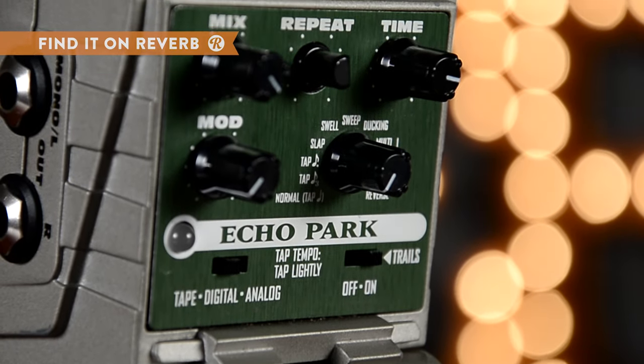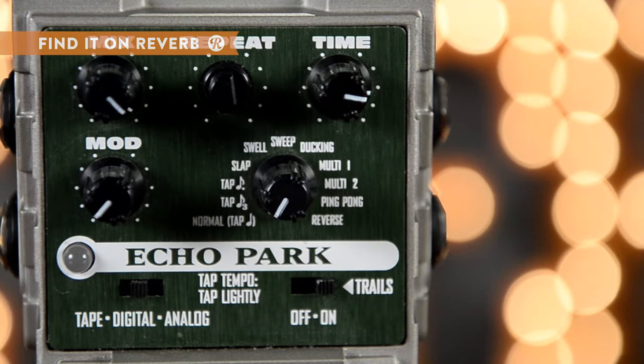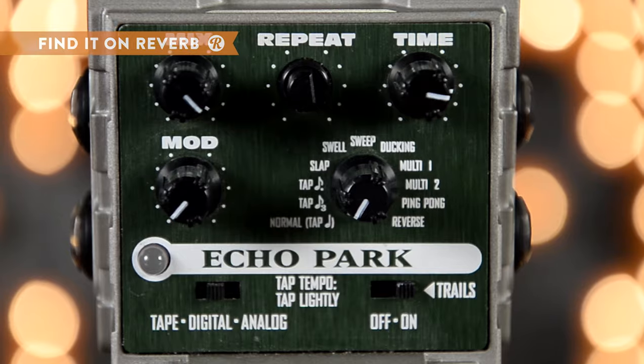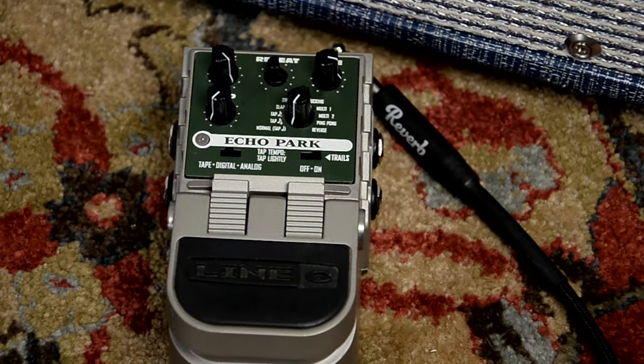Set the mode to analog to add vibrato, digital for chorus, and tape for wow and flutter. Turn on trails mode to allow the effect to fade out when you disengage, like a beautiful way to leave a room.